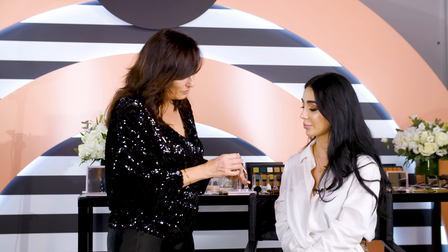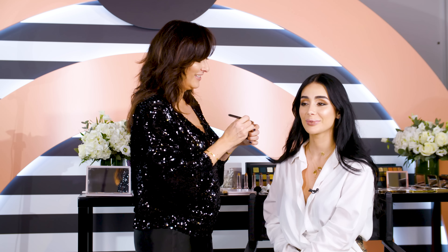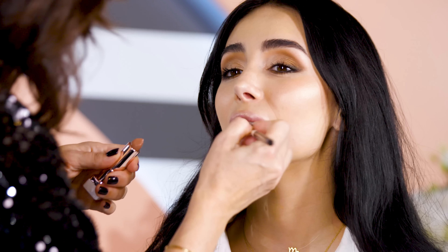I would go for — let's see — this one. This is a neutral pink. It's called Noah. This is it.